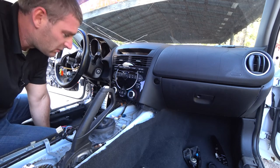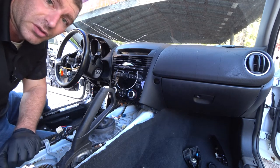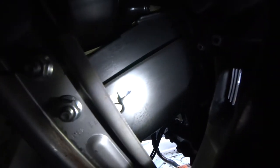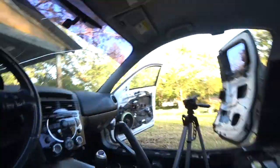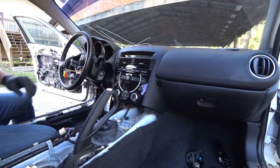Someone has already taken the screw out, it looks like, but I'll show you where the screw would normally go. Right there — that is where the screw would normally go — and it appears someone has already taken it out for us. So let me see if I can go ahead and pull the stereo out; if I can't, then I'm going to check the other side to see if there's a screw there as well.